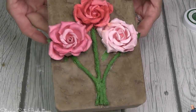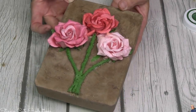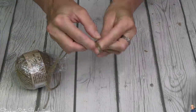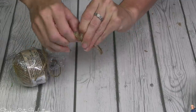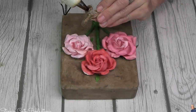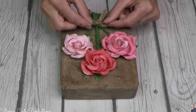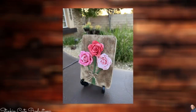As great as this is looking already, it's missing something — a twine bow at the base of those stems. So taking some of Dollar Tree's twine, a thinner twine done two strands thick, I'm gonna tie the perfect bow to add to the stem of these flowers. Perfect finishing touch. This tile is such a fun and different gift to give this Mother's Day.